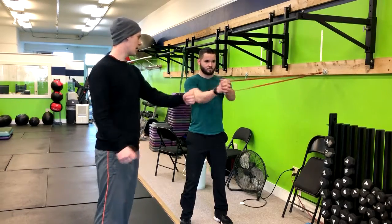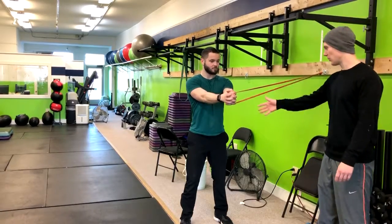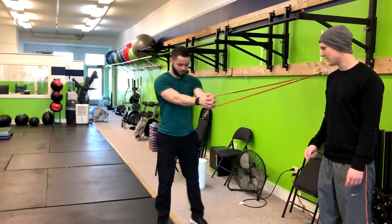Basically straightening your arms out, and holding that position. Right here you're going to feel a little bit of pull from the band. If it feels light, you can take more steps that way. So now you're feeling a little bit more pull there.